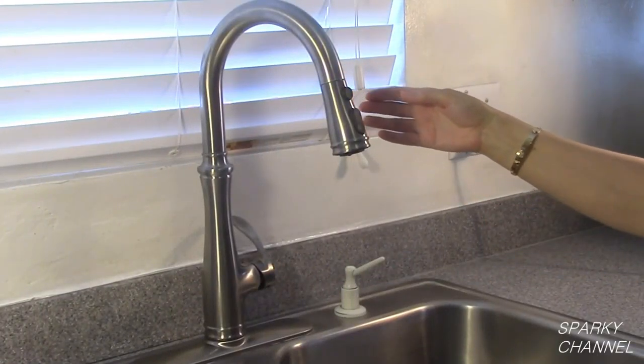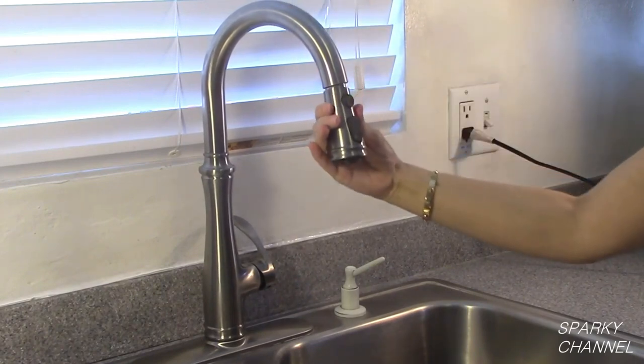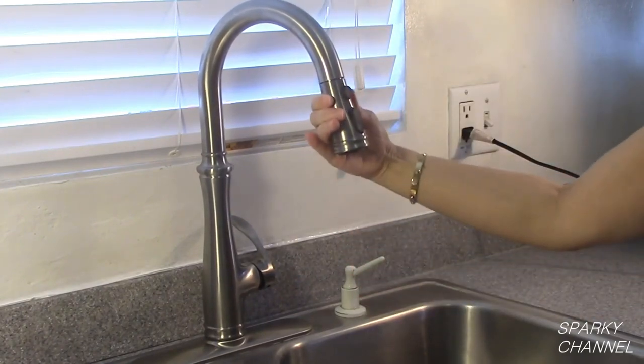Hi, this is Bill for SparkyChannel.com. Today I'm going to show you how to install the Kohler Bolera Pull Down Faucet.